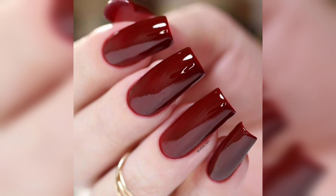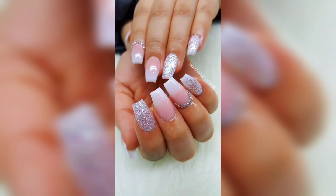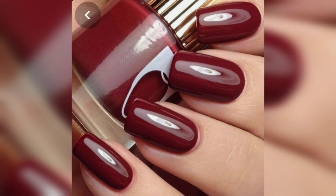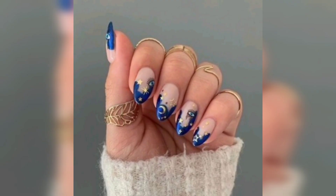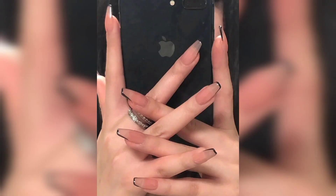Pretty nail designs — you don't have to do too much. If you are looking for an artisan coat to achieve a gorgeous nail, this is a cute and pretty option.